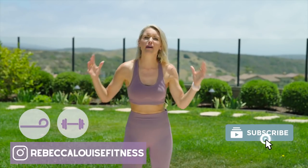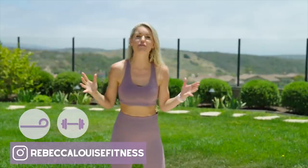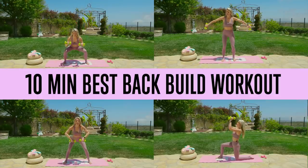Are you looking to build your back at home, get toned and ripped from the comfort of your own home? I'm going to take you through a 10-minute workout today that you can do from your bedroom or your living room to help you tone your back.